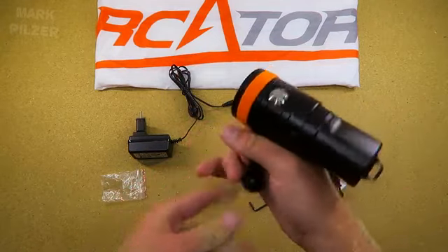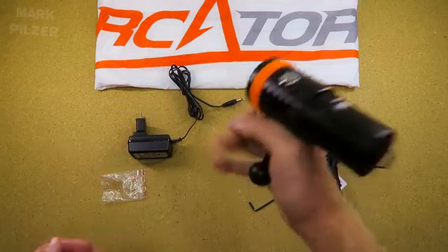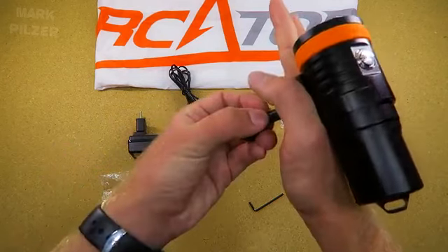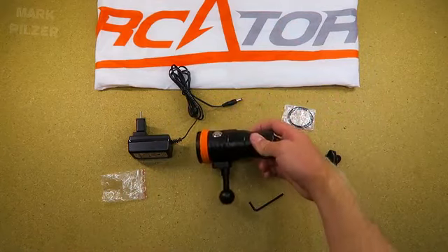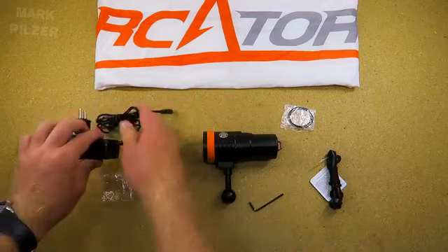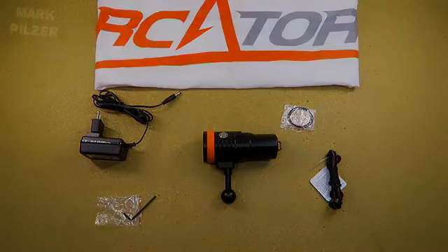As you probably know, I like to use it as a handheld light, but with the narrow beam it also works well on a video tray. Now let's jump in the water and check out how this light performs underwater in a real diving environment.